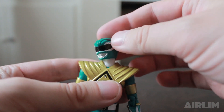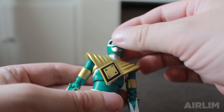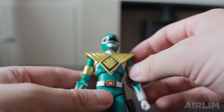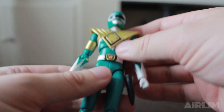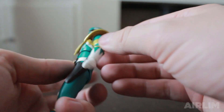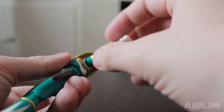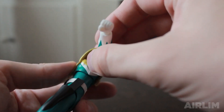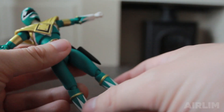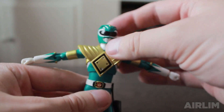Moving his head around is very easy — you can move it around, it looks like he's dazed. Also, you can actually take the helmet off and put on his accessory parts. His shield doesn't come off, but I've heard you can snap it off. The golden parts underneath his arm won't come off and it'll look a bit weird. So if you wanted to add it to the Tyranno Ranger when that comes out, unfortunately you won't be able to — you'll have to wait for the armored version.